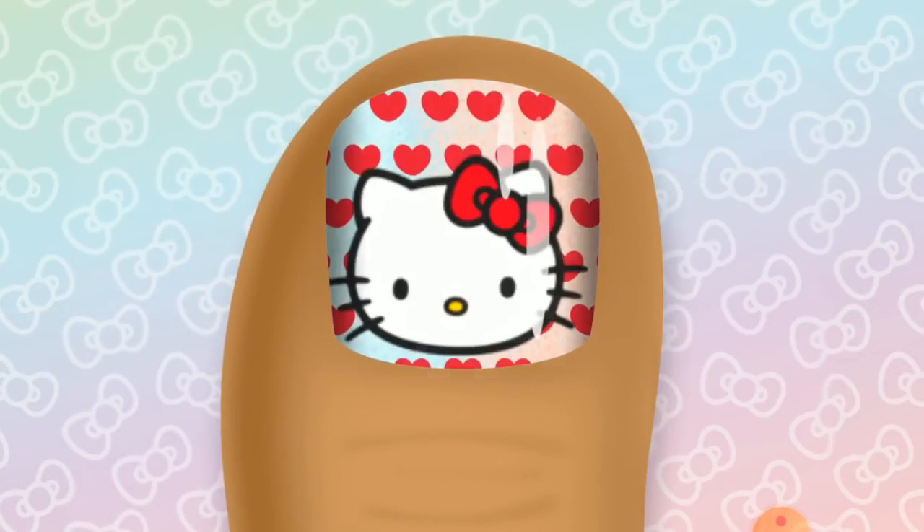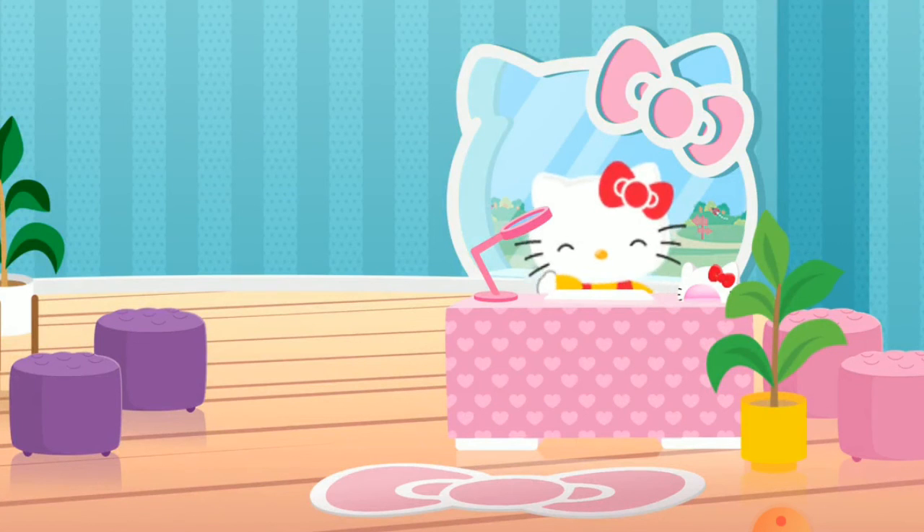There's so much to earn and so many stylish looks to create. Come on in.